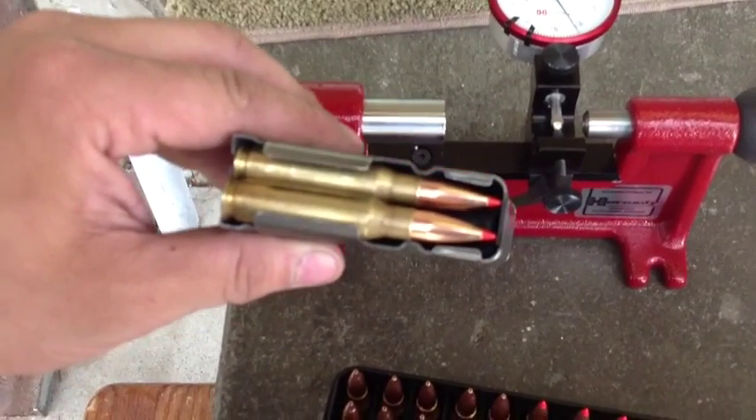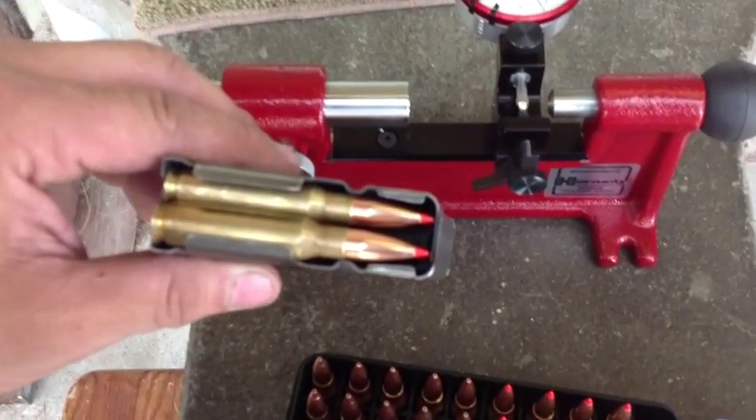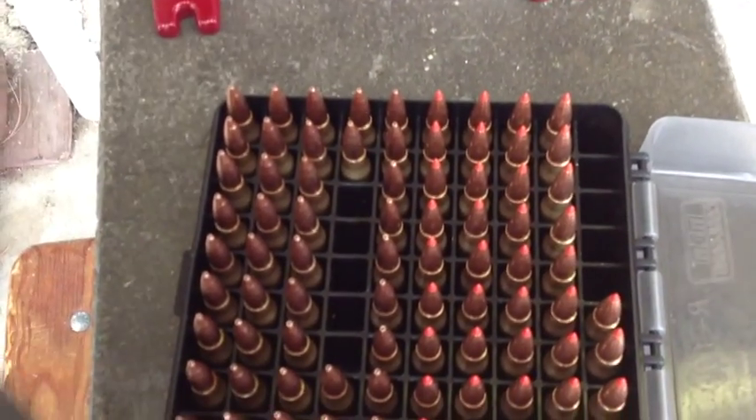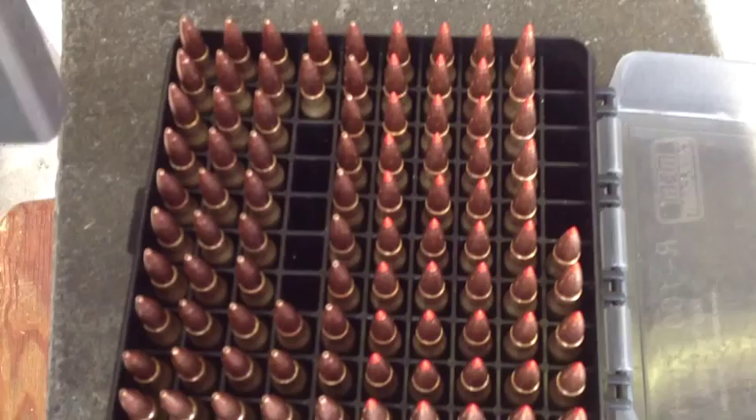Now what powder are you using? Varget — the good stuff. I've also been experimenting with 8208, which I find better, but I want to use up all my Varget before I switch over completely.